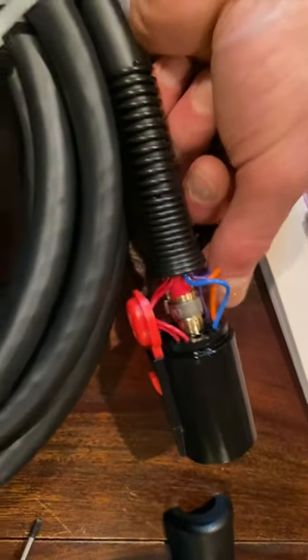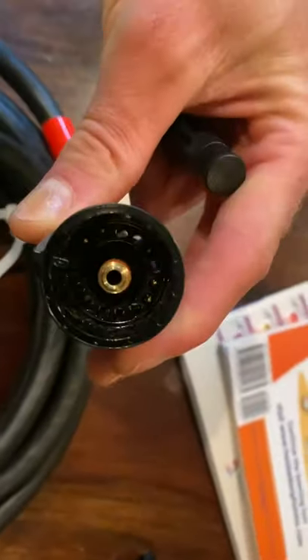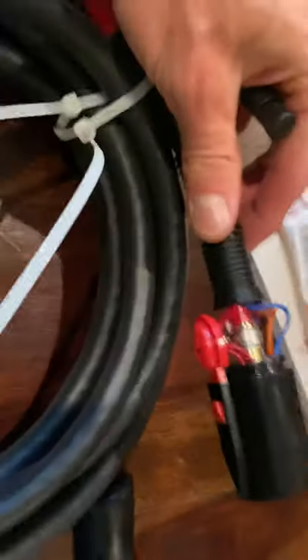Then you insert it in the other side — you don't need any special tools to insert it. Just keep pushing it in and it clicks in; you'll see it click in and you'll see it in there all the way. Then just reinstall the bolts and you have a machine torch.